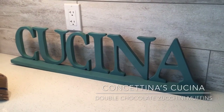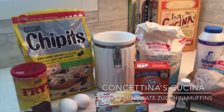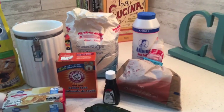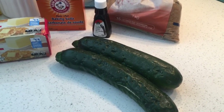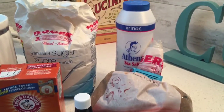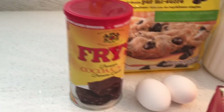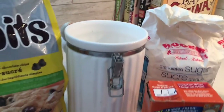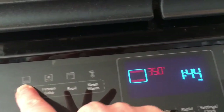Hello everyone and welcome back to Conchitina's Cucina. Today we are going to be making a wonderful double chocolate zucchini muffin. These muffins are a family favorite and you will love them. I've got some zucchinis I have to use up — you can see they are starting to go, so that's why I decided to make these today. You're gonna need vanilla extract, brown sugar, salt, granulated sugar, baking soda, butter, two eggs, cocoa, chocolate chips, and all-purpose flour. Let's get started and heat up our oven to 350 degrees.